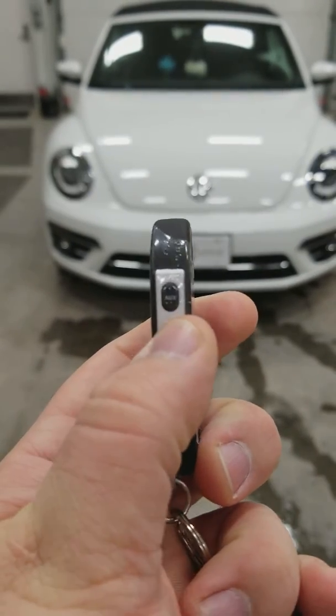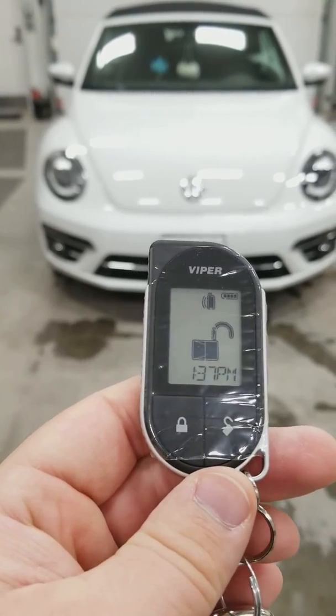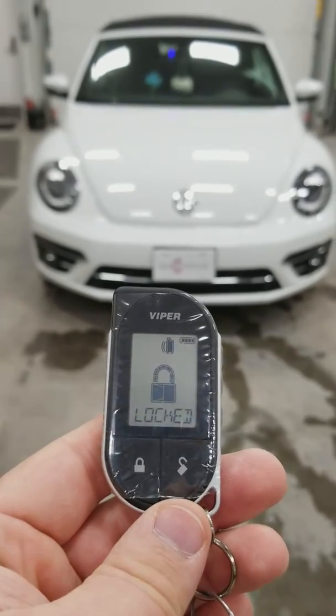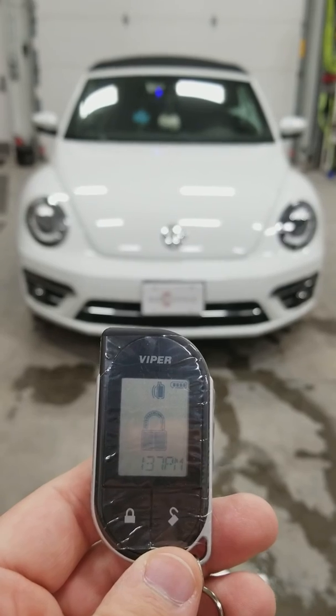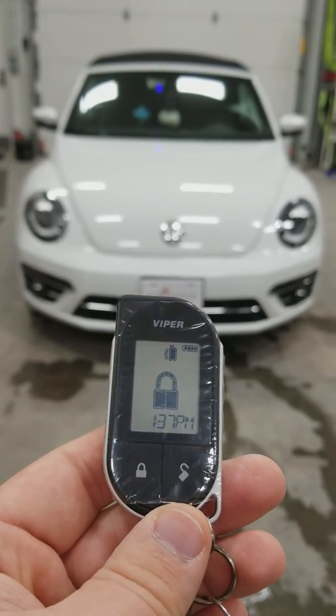Shutting the vehicle off here — as soon as it shuts off, it gives me that chime letting me know that it did shut off. Then we lock the vehicle again, and that vehicle is good to go. Again, this is a Viper 2-way LCD on a 2018 Volkswagen Beetle with push to start, installed here at the Audiogarage.